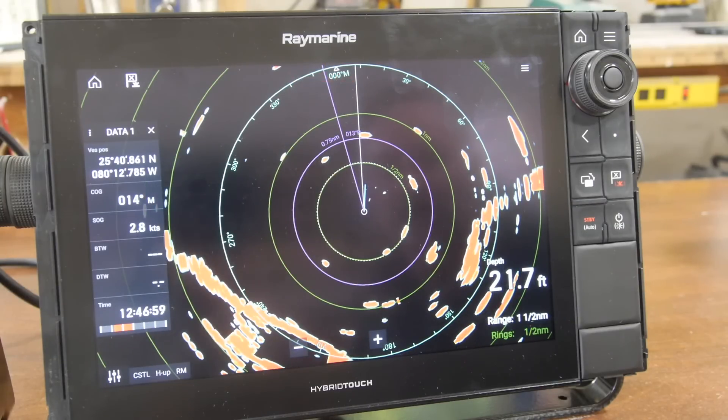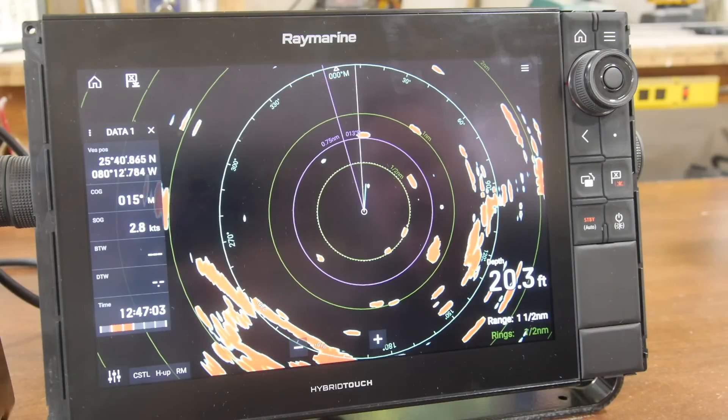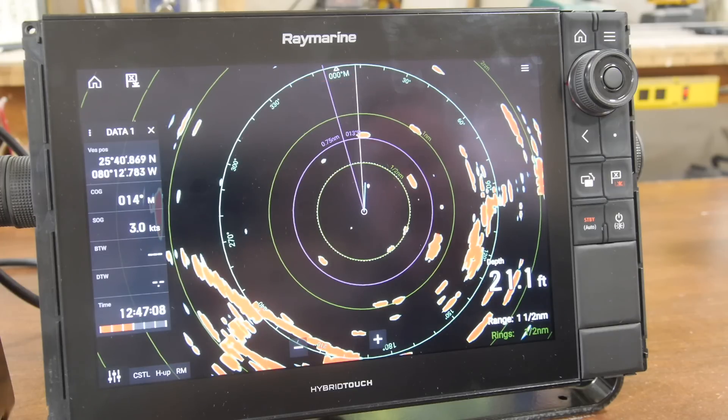While navigating with the radar screen, you'll observe on the left side of the screen a data bar that allows us to see the course over ground, speed over ground, and if we are navigating to a certain waypoint, we'll also have the bearing and distance to waypoints.